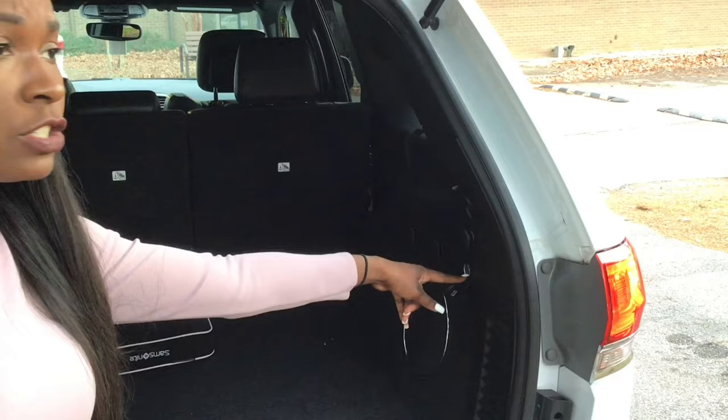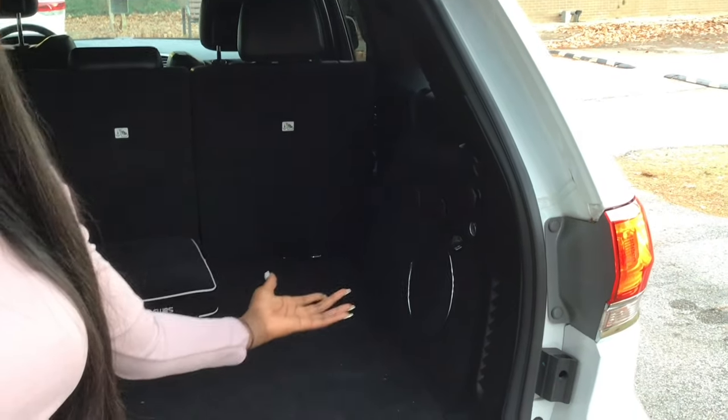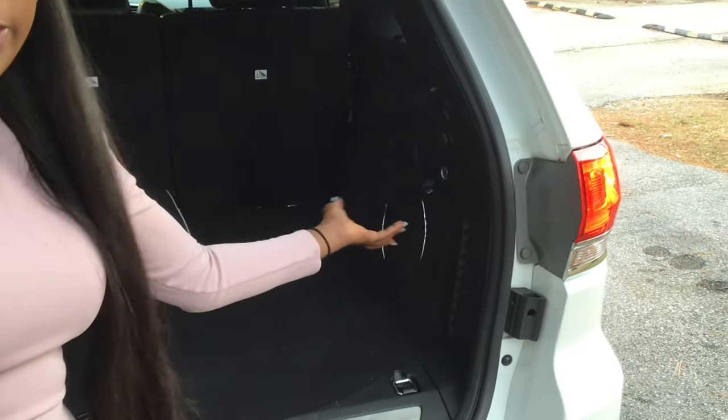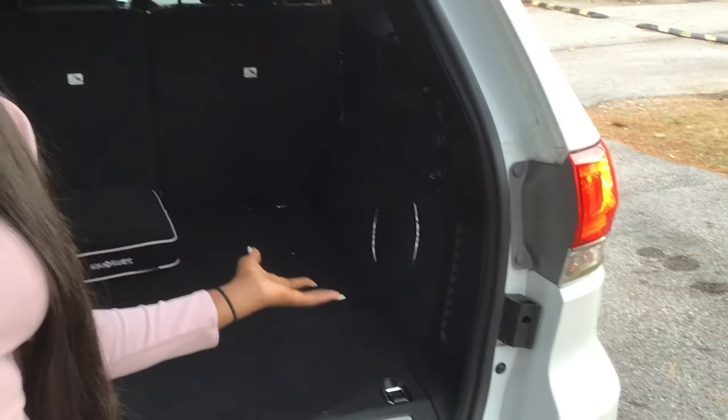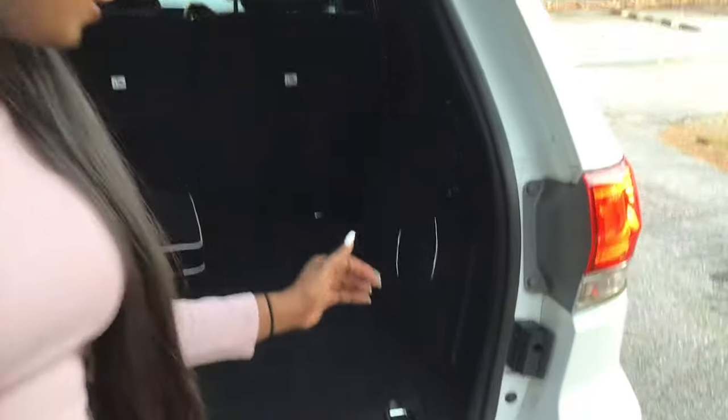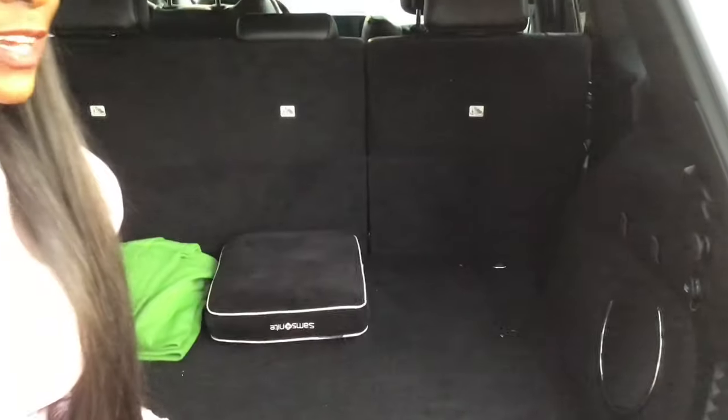In the back you'll see a cigarette lighter plug where you can charge things — it could be an air mattress, a phone, or anything you'd like. That's just the cigarette lighter charger outlet. My favorite part about the back, and I may sound crazy, is that I do a lot of grocery shopping.